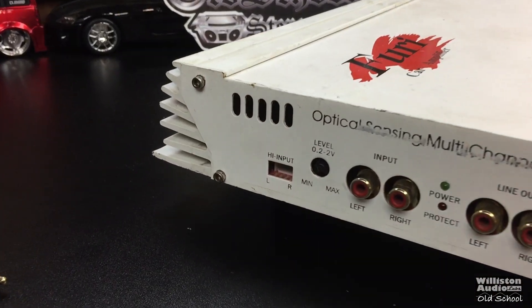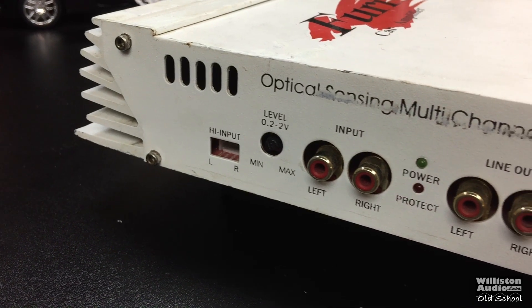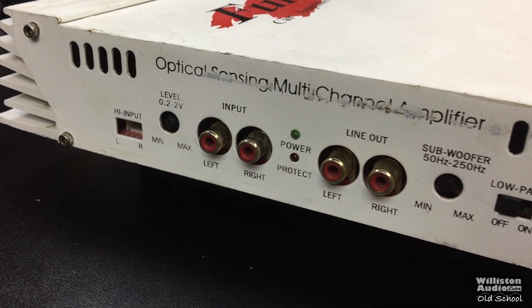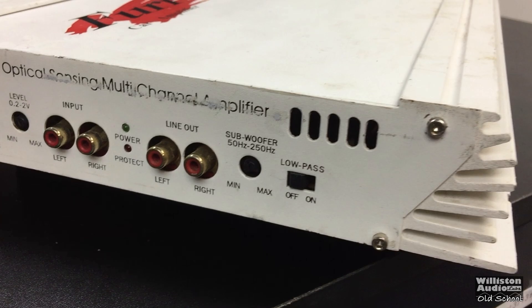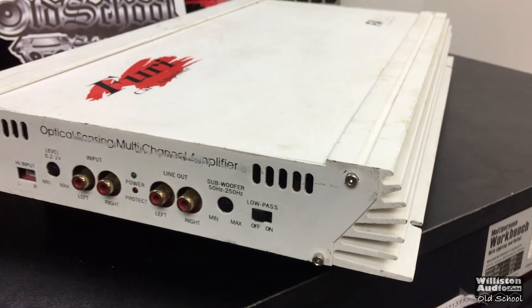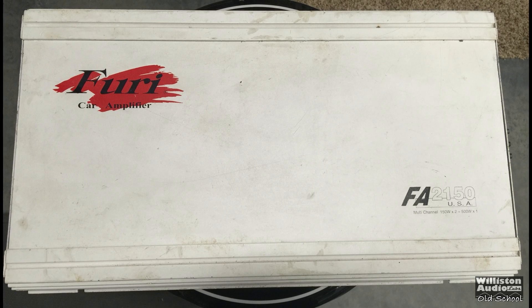On the opposite side there's a high-level input, level control from 0.2 to 2 volts, RCA inputs — standard RCA, not Tiffany — power and protect LEDs, a line level output, and a subwoofer control from 50 Hz to 250 Hz with min or max and a low-pass filter on/off switch. It's very odd that it says min or max for the subwoofer level adjustment, because that is actually a crossover frequency, not a level adjustment. Why would it say min or max? Anyway, I digress.